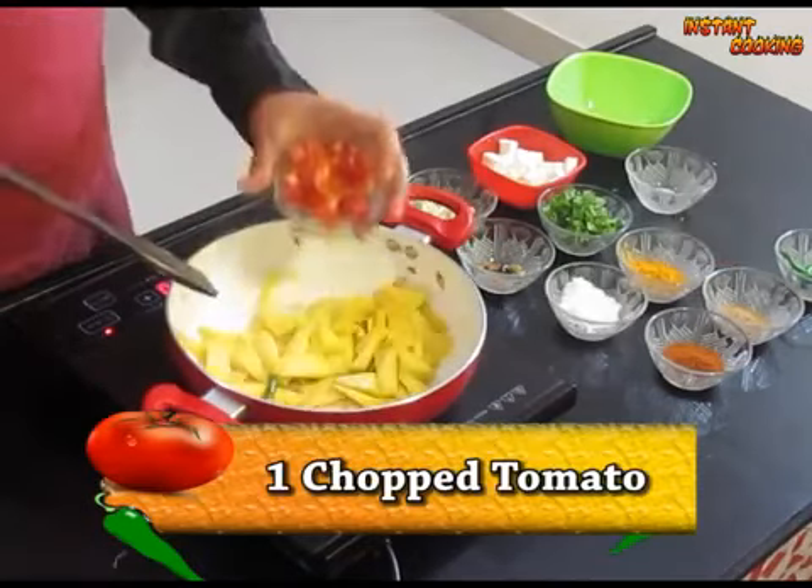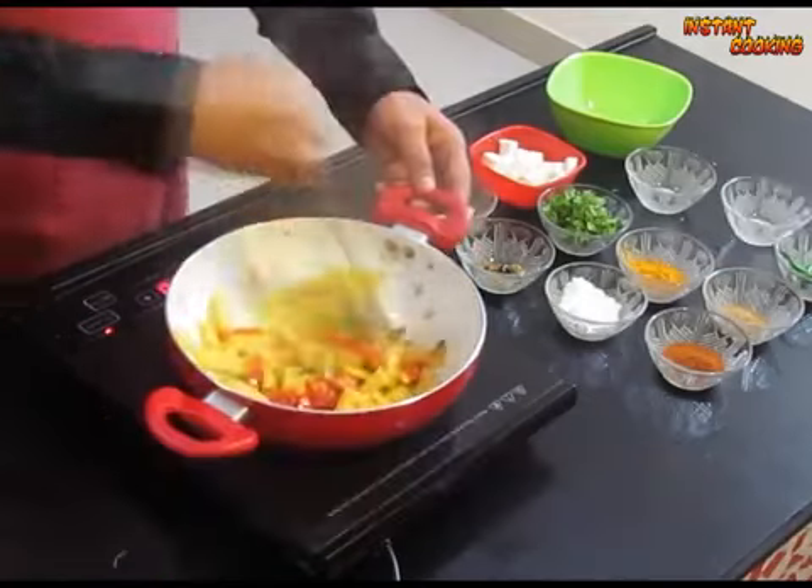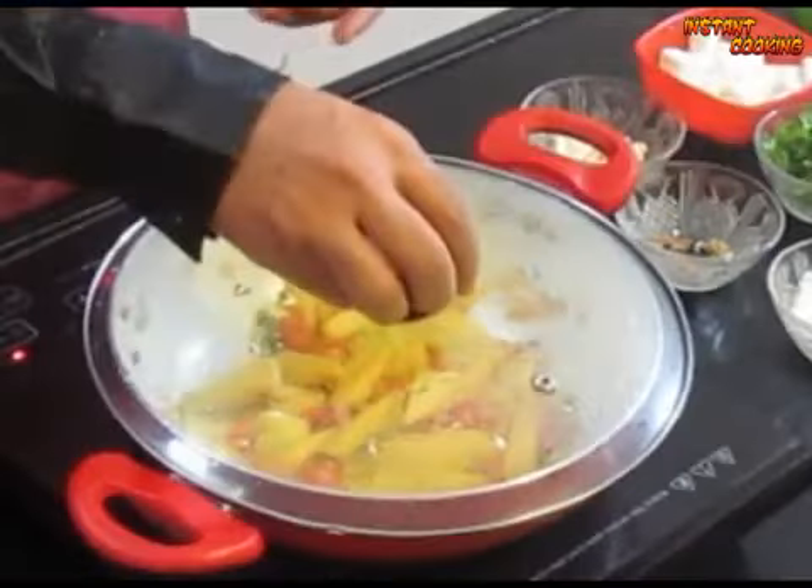Add a pinch of salt. Now add 1 chopped tomato. Mix it. Cover it and leave it for 3 minutes.